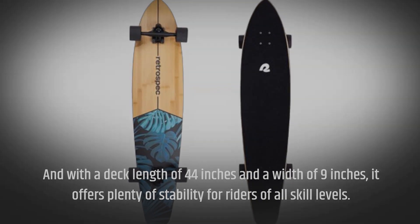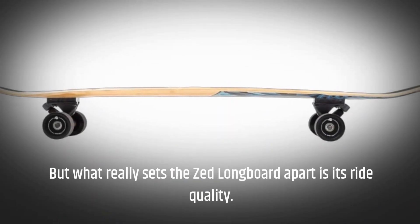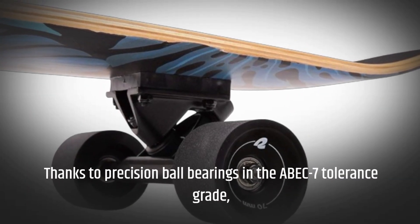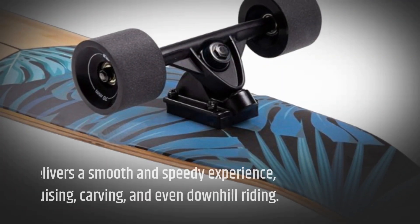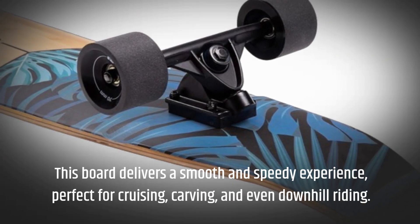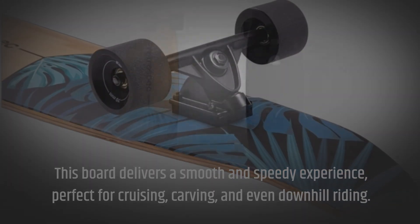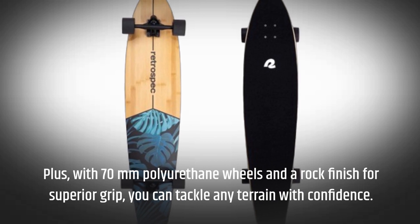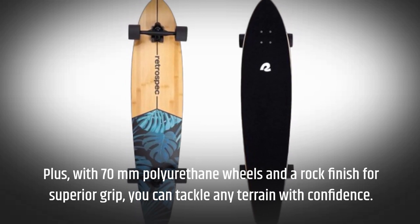What really sets the Zed longboard apart is its ride quality. Thanks to precision ball bearings in the ABEC 7 tolerance grade, this board delivers a smooth and speedy experience — perfect for cruising, carving, and even downhill riding. Plus, with 70-millimeter polyurethane wheels and a rock finish for superior grip, you can tackle any terrain with confidence.